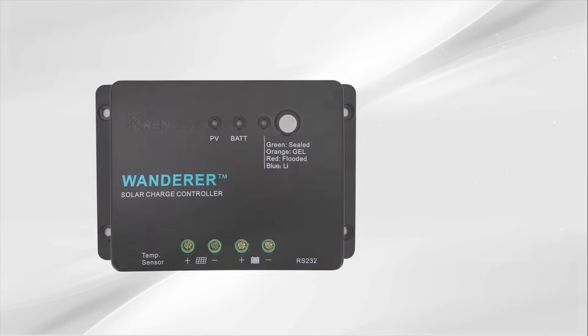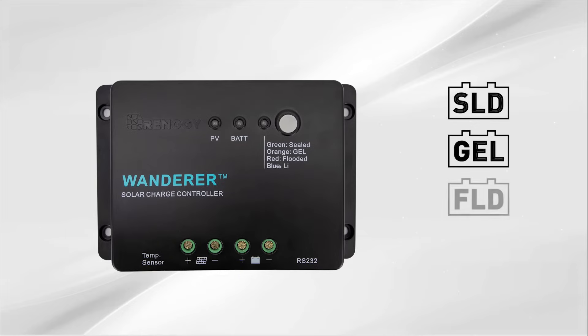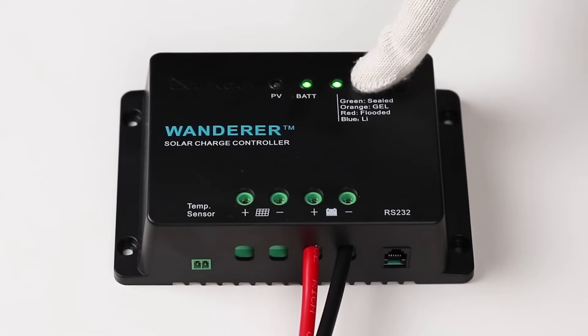The next step is to set the battery type. The controller can charge sealed, gel, flooded, and lithium batteries. To change the battery type, hold the gray button down for approximately seven seconds, then release it and immediately press the button again. Now press the gray button to cycle between the three battery options.